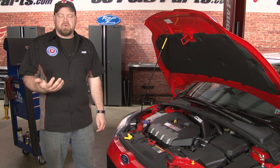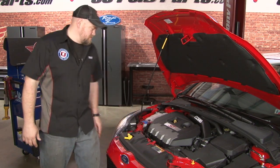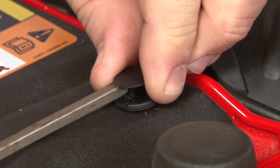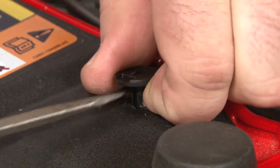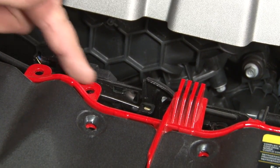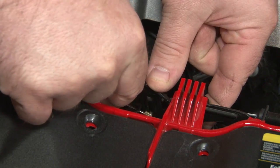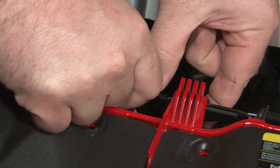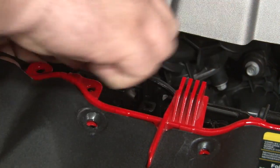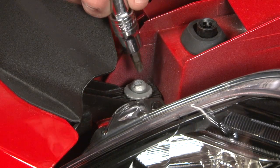The first step when removing the factory intercooler is to remove the factory bumper cover. We're going to start by removing these four clips located right here. You can pull the center out, and you can pull the whole clip out. The hood release is attached to the bumper cover, so we have to remove the hood release cable from the latch. The easy way to do this is to push the latch over and pull the cable right out the top. Let's pop the clip off here. The last part on top is these two Torx screws on either end.